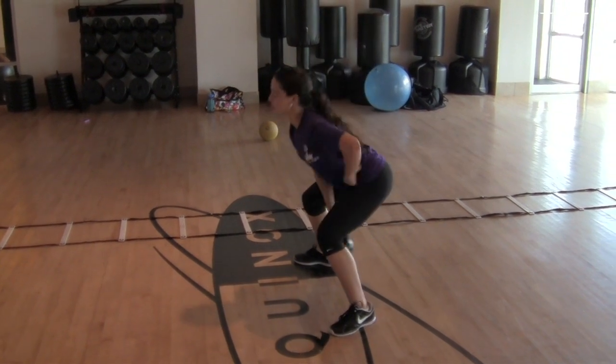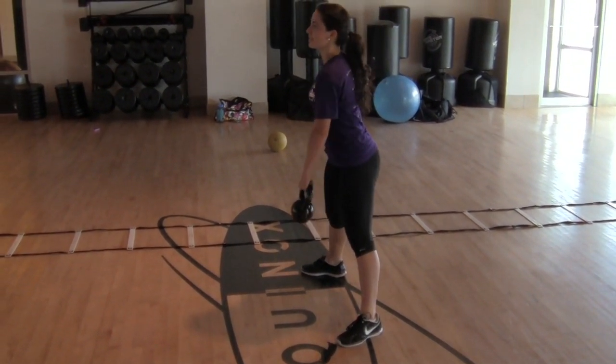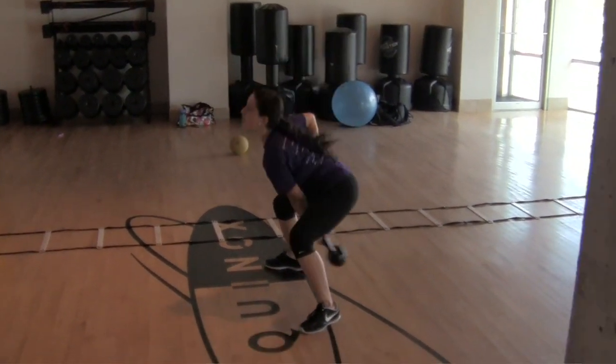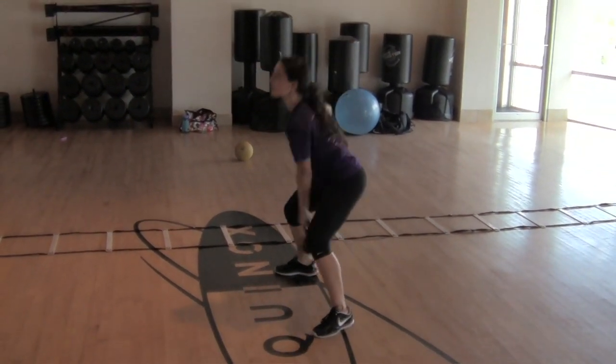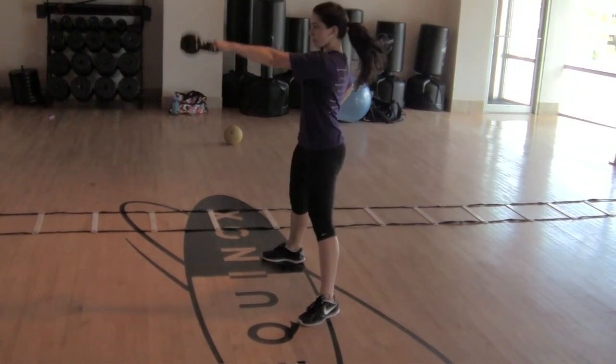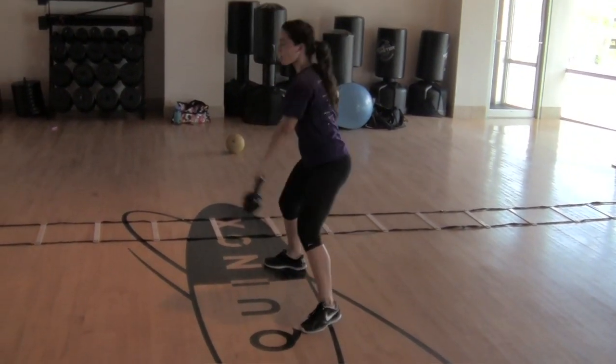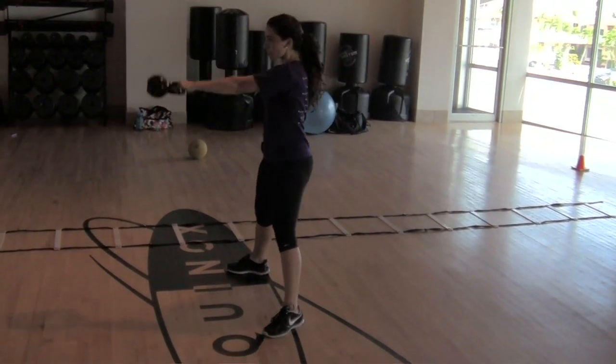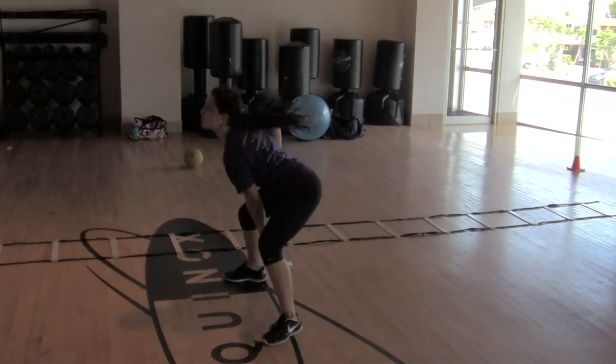Other side. One, four, five, seven, eight, nine, ten. Alright.